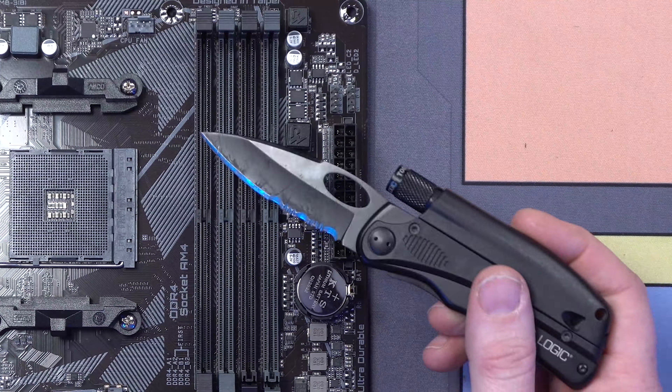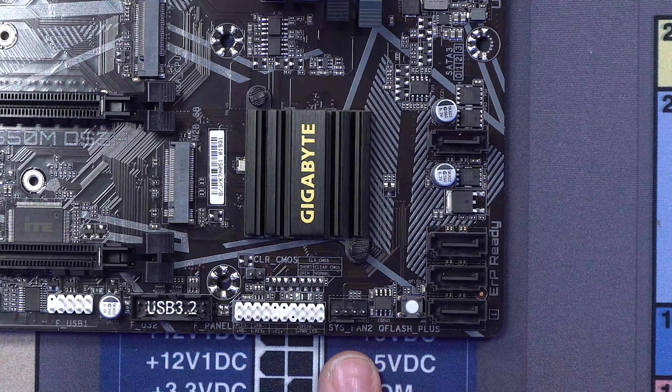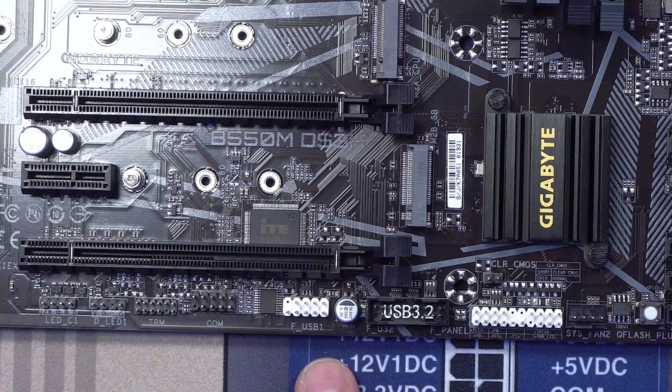These are your RAM slots — you've got four of them, they're dual-channel. Down here in the bottom right are our SATA connectors. This is another system fan header. This right here is your front panel connector, and this is USB 3.2 — your front USB connector.